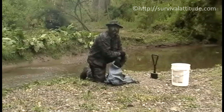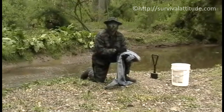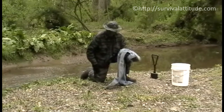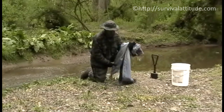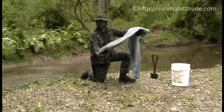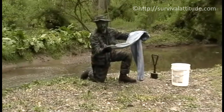Hey, this is Jim with Survival Attitude. What we're going to do today is show you how to make a sand filter. We just brought a pair of jeans out with us. If we were in a survival situation where we couldn't get out and needed water, I would actually take my own pants off to do this. What we want to do is take a pair of jeans or any kind of pants and use some 550 cord to tie them off really tight down at the bottom of the pant leg.